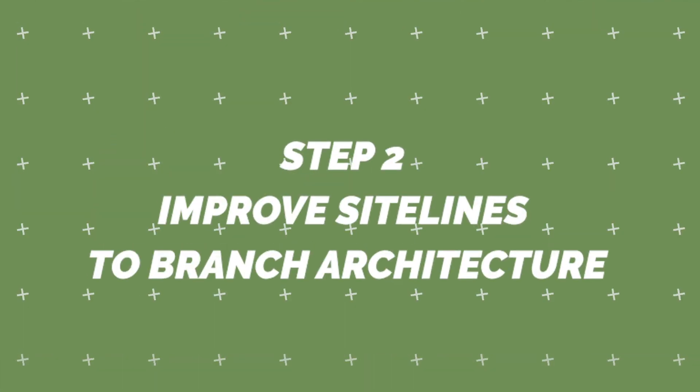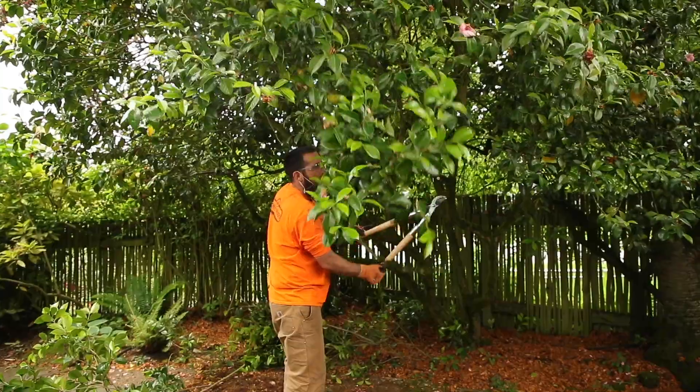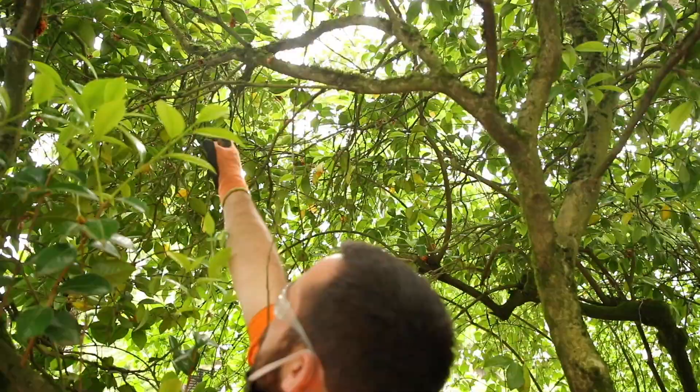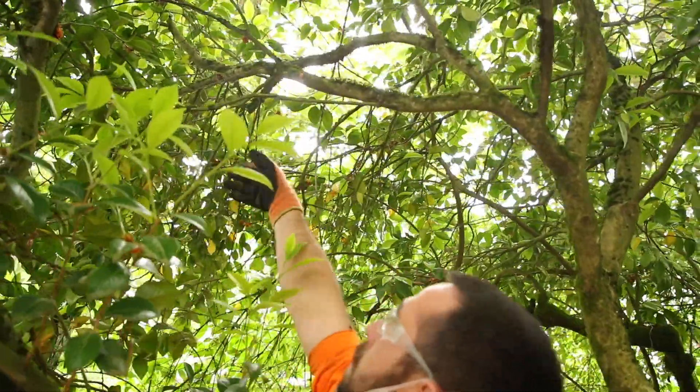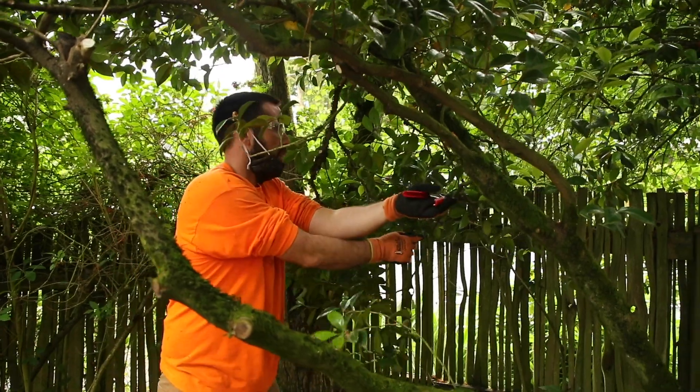Step 2. By removing some of the lower branches that impede site lines to the primary architectural and structural branches, it can improve the aesthetics. With this particular tree, it had previously been arborized and needed some small branches removed to enhance the site lines to the large primary branches that have good architecture. You can sometimes do this and leave the backside foliage to still provide for screening. There's a certain amount of good sense aesthetics involved here, because you can't superglue a branch back on.